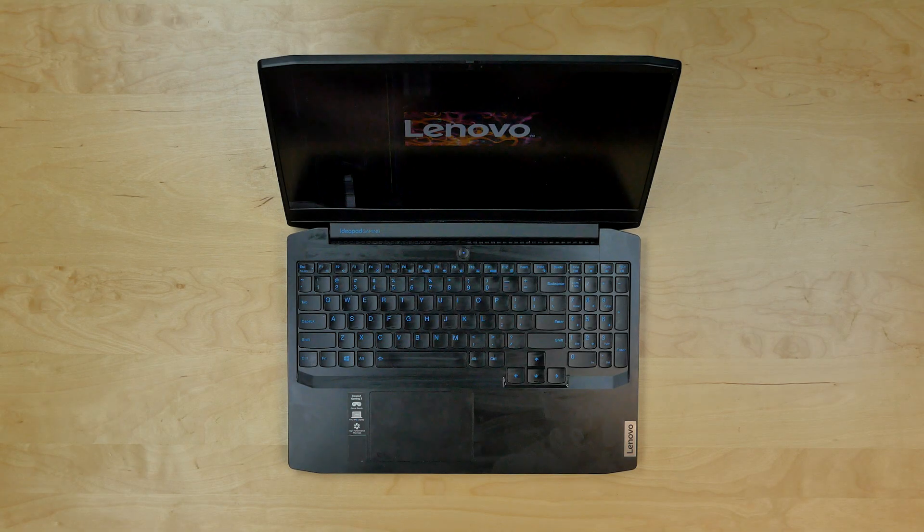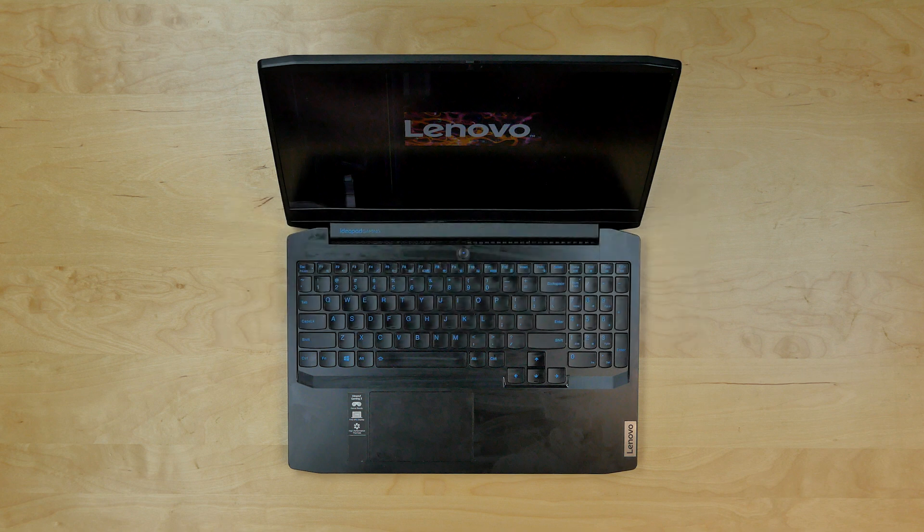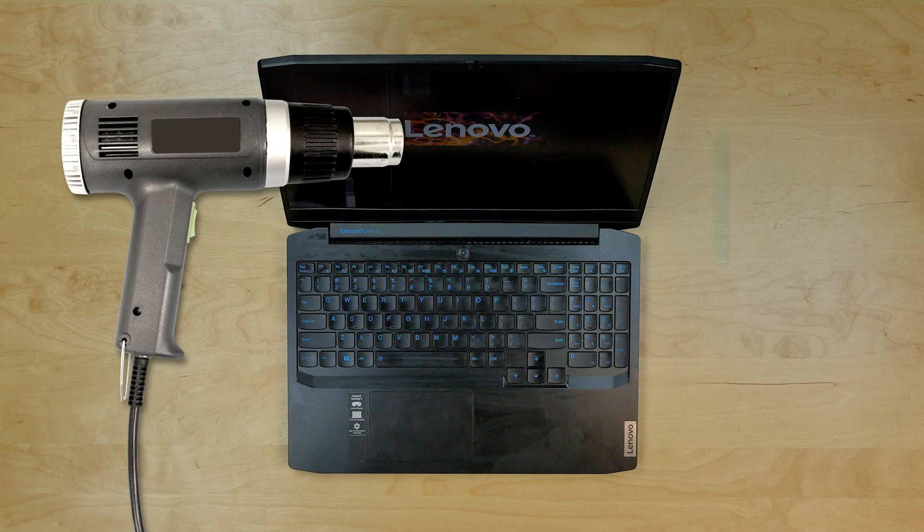This is a guide on replacing a screen on a Lenovo IdeaPad Gaming 3, model number 15IMH05. For the replacement process we'll need the following tools: a heat gun and a plastic pick.